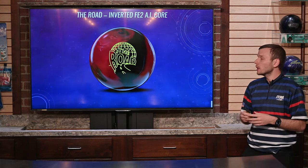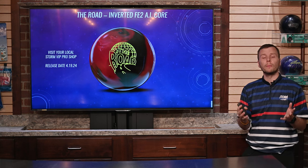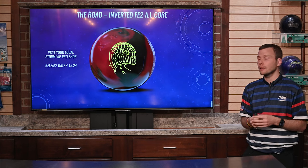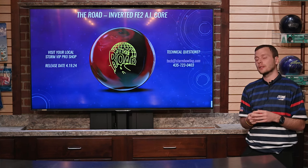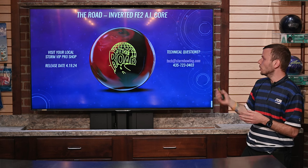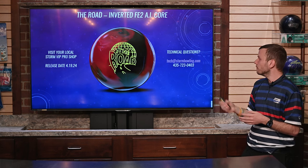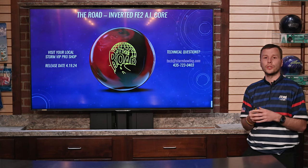Wrapping it up, a couple final things to remember about the RODE. Visit your local Storm VIP Pro Shop. The release date is April 19th. And if this video didn't answer all your technical questions, feel free to reach out to us at tech@stormbowling.com or by phone at 435-723-0403.